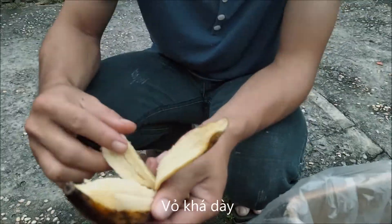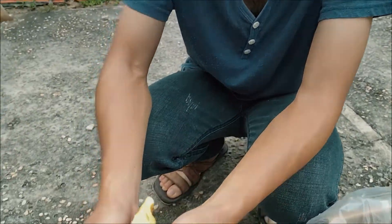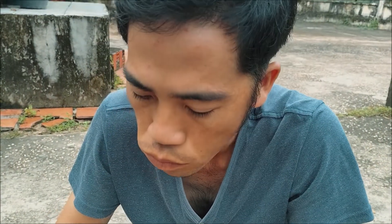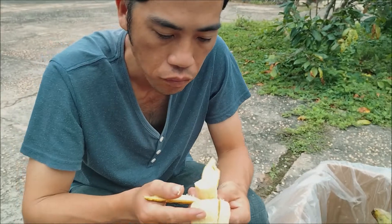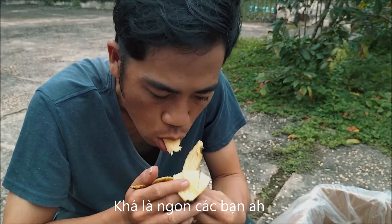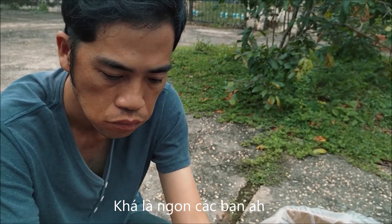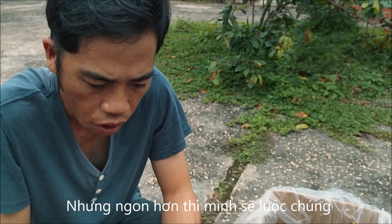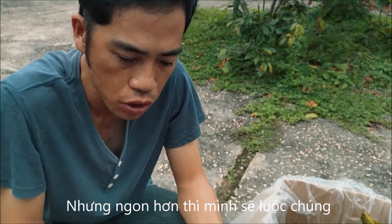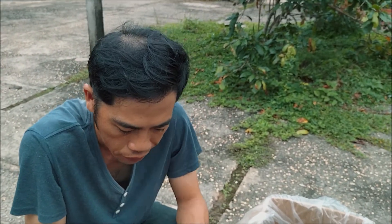The texture is very thick. It's good, but it's better to cook because this is the cooking banana — we call it cooking banana. So we go to cook this one, let's go.